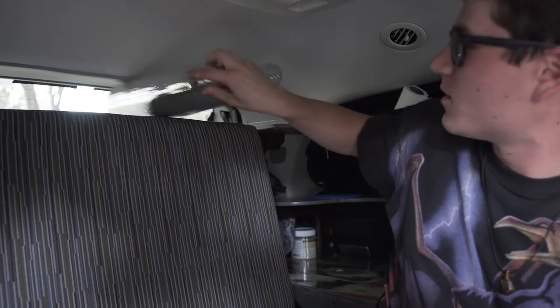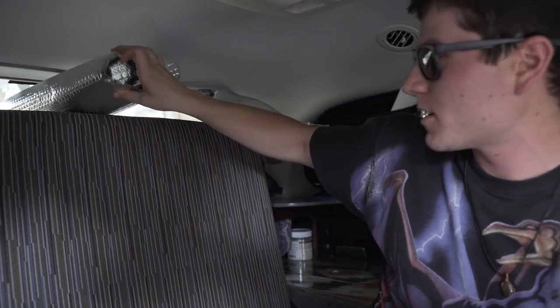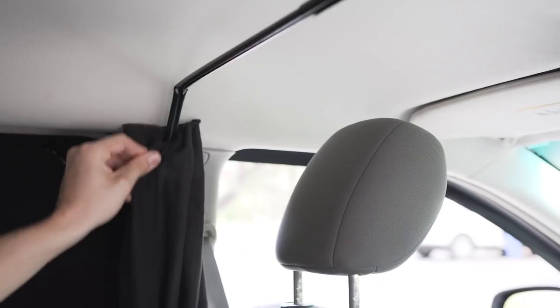At night time I put up my Reflectix, which I store right there, and line it up in the back window. For the front section I'm using a curtain rod system to block off the front cabin from the back cabin.